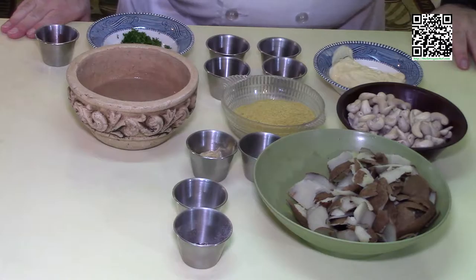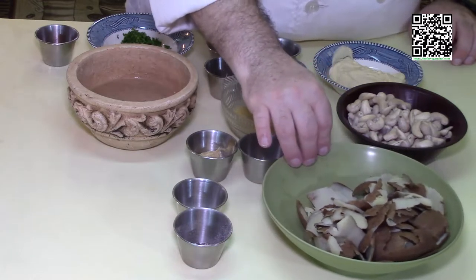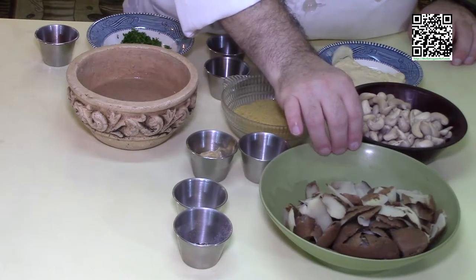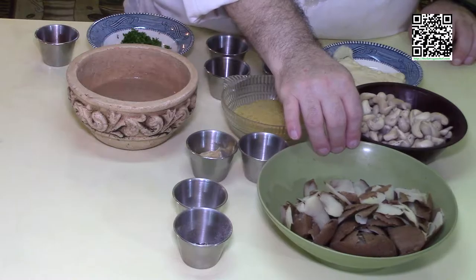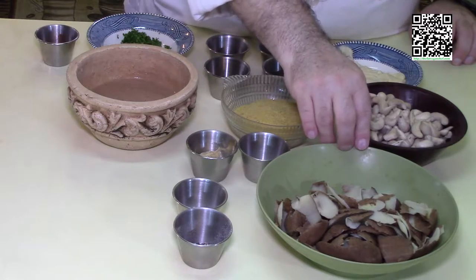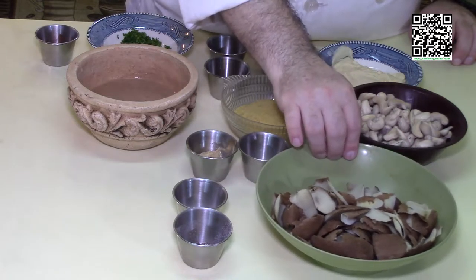Let's go ahead and go over the ingredients we'll need to make this dish. First, you'll need four to six potatoes that have been par-cooked and skinned. These potato skins I used for the potato curry recipe I just made, so I have these on hand. If you're making potato salad or something else that requires peeled potatoes, don't throw those skins away — you can use them for this recipe.